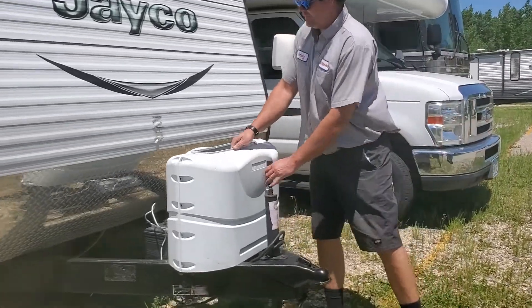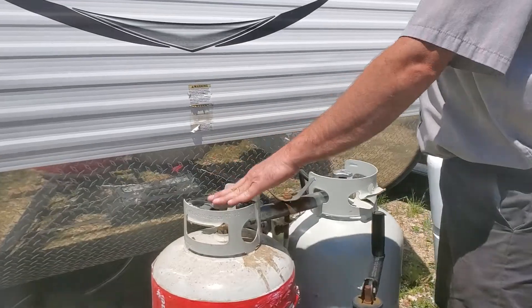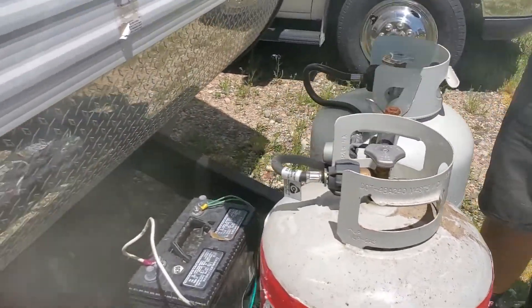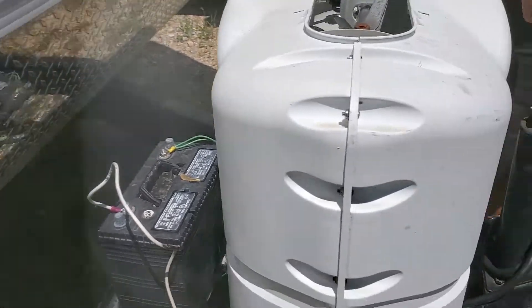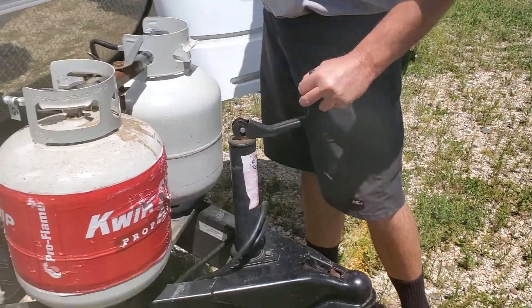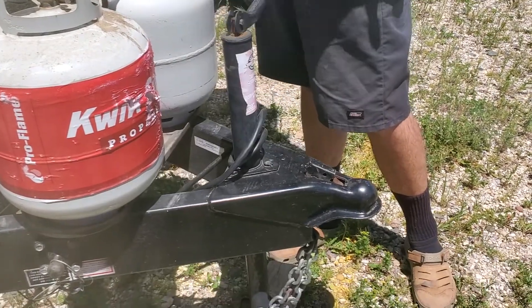Up here in the front, you're going to have your program banks. It's got valves on them to turn on and off. Got your battery up here in the front. And if you have a jack, to do the jack you do have to take the cover off. Give it a little twist around to make that work.